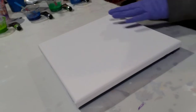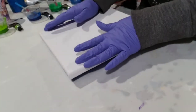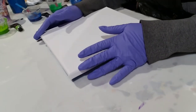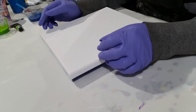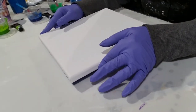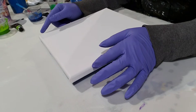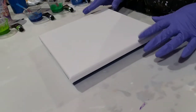Good evening, good people. It's Ruth again. I liked my Northern Lights swipe so much that I decided I would try to do a straight pour using the same colors to see how it comes out.